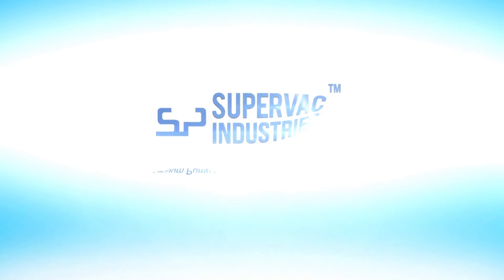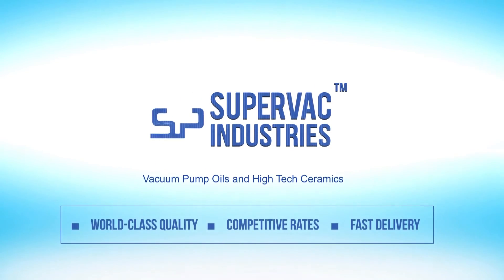Thank you so much for watching. For more information, please stay tuned.